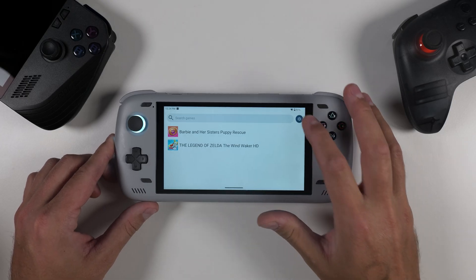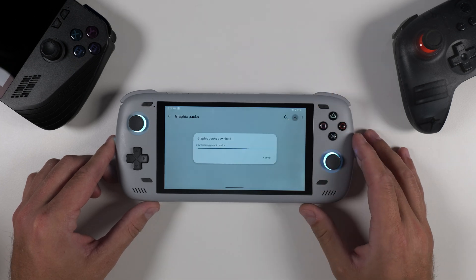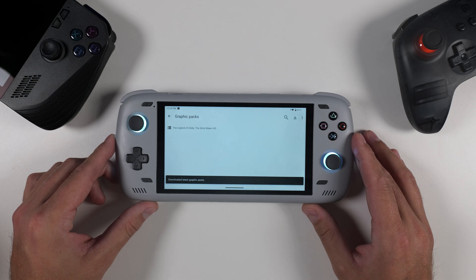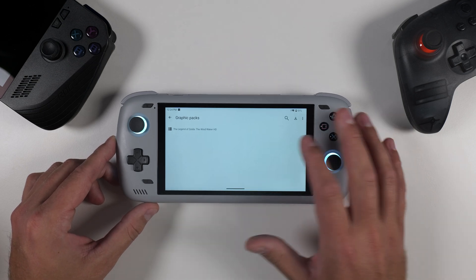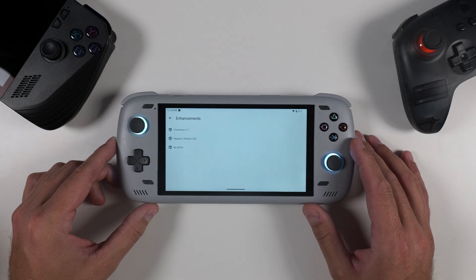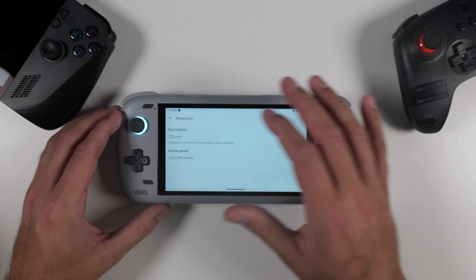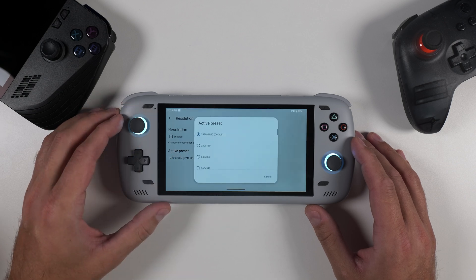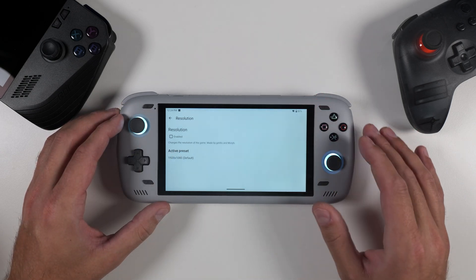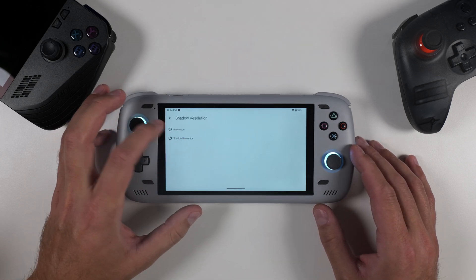Now that our controls are mapped, I want to show you a handy trick before we dive into a game. Open the settings menu and scroll down to graphic packs. Tap the download button in the upper right corner and Cemu will automatically download any available mods or graphic packs for the games you have installed. For example, you'll see that there are a few mods available for Wind Waker HD. These are optional but some can significantly enhance your gaming experience — for instance, Breath of the Wild requires an FPS patch to even be playable, so make sure to check out the mods available for each game.